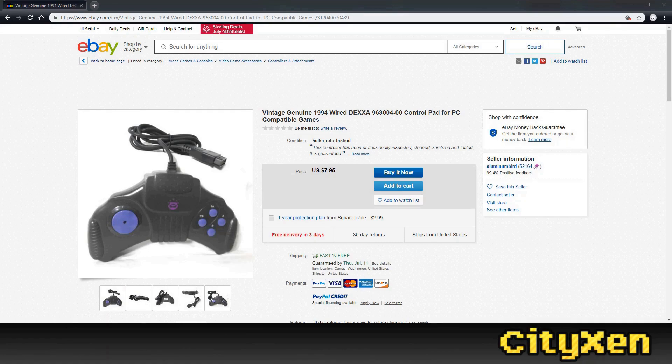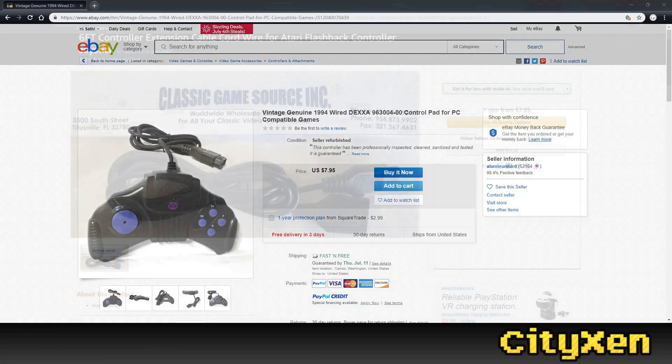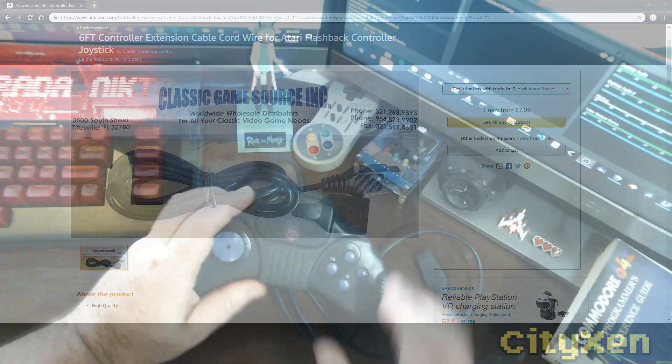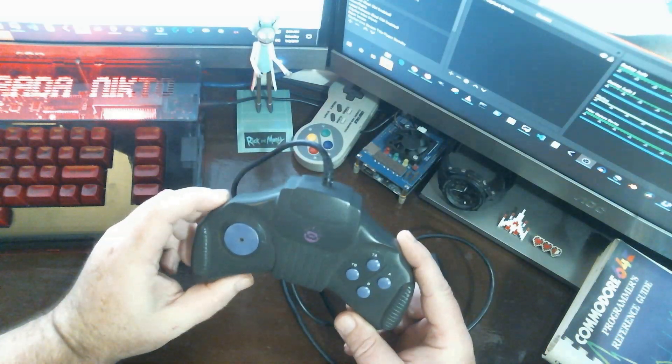These old-school gamepads can still be found on eBay for around $10. You can purchase controller extensions for the Atari-style joysticks on Amazon for around $10. So for around $20 or less, you could have this type of gamepad up and running for use on your classic systems. Or if you have the stuff just laying around, there's no cost involved.